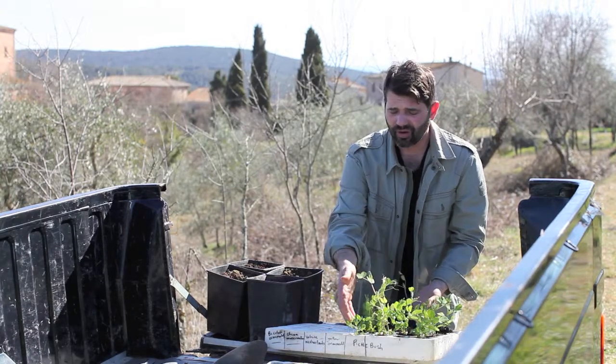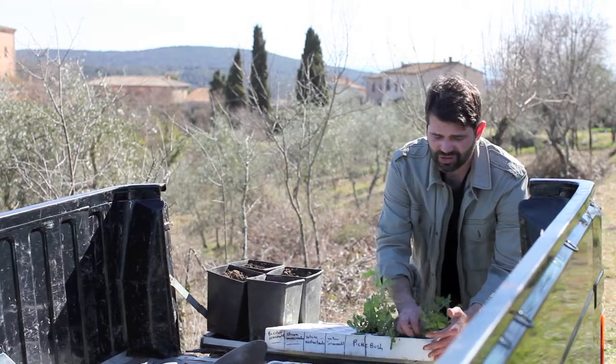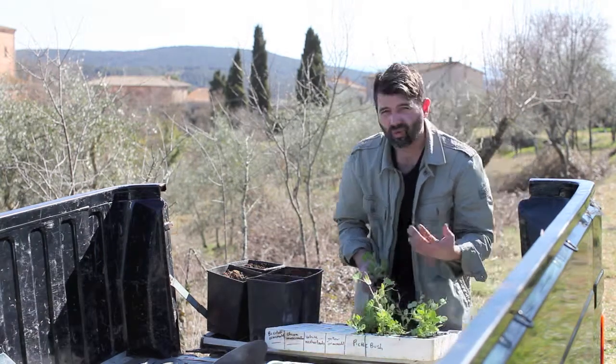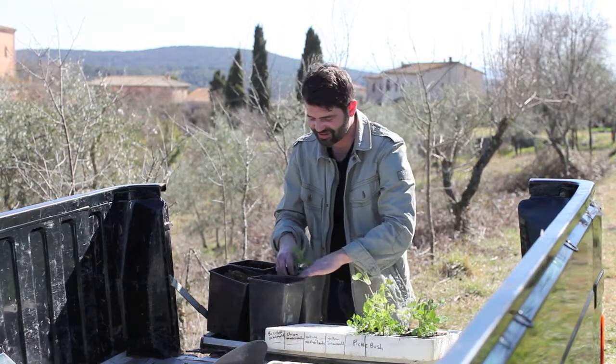This is the Rondo, also a modern pea, a little later than Utrillo. And I'm just going to pot them up, and I can't really stress enough — when you're saving seed or working with anything, label, label, label. These are always labeled accordingly, because you can lose track of things really within seconds.